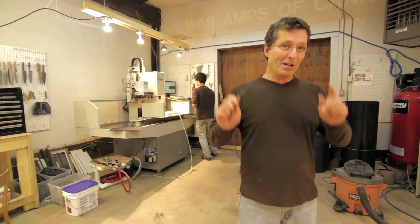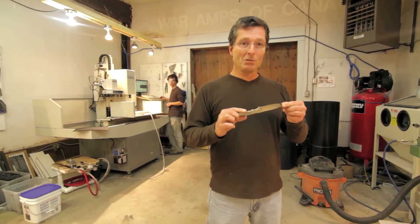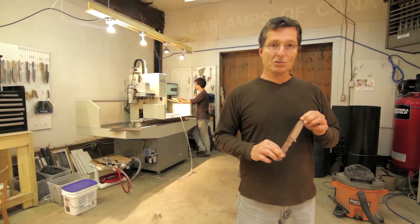All right, so that was the shop tour. I think I'll get back to work here. Stay tuned — we're going to do some more videos showing you some specifics of how we do the individual steps.